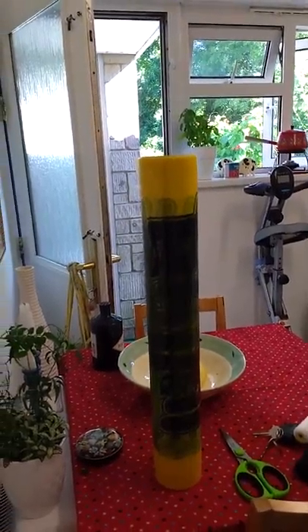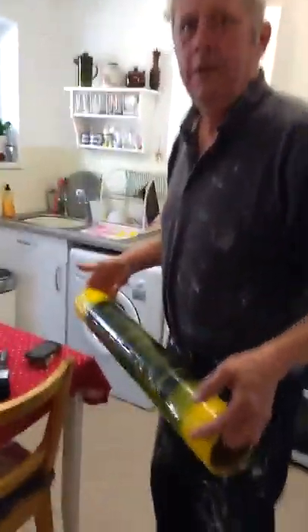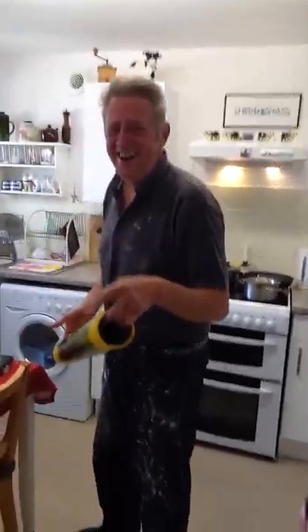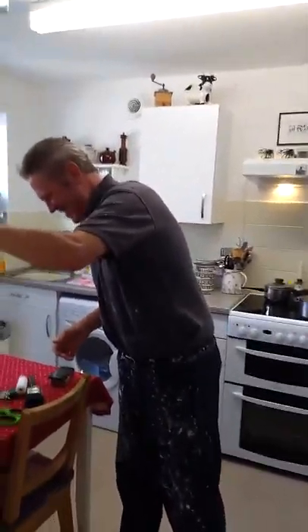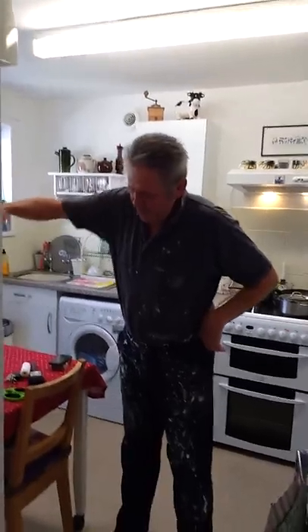My concern is... you might not want to use the whole roll. No. What I'm saying is, where, how do you keep it? Where do you put it? Post all suggestions on YouTube now. Ian will be delighted to answer any questions about where he can put it.